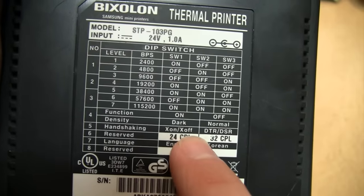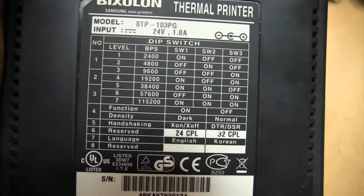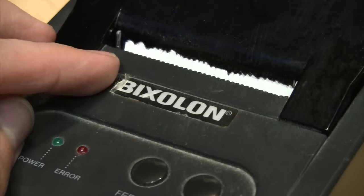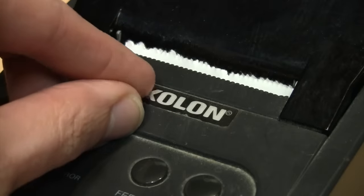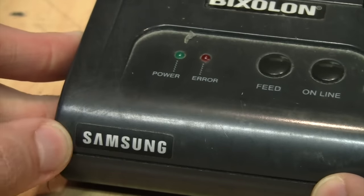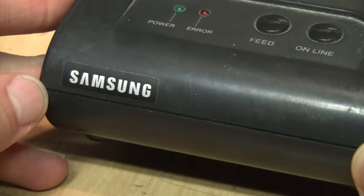I checked those dip switch settings according to the chart, and this one was configured for 9600 bits per second, set to normal density, XON/XOFF handshaking, 32 characters per line, and English. It looks like nobody ever peeled off the protective film on the logo — it's so old I don't know if I'll be able to get it off in one piece. This feels like a rather cheap label; I don't know if Samsung even makes these or if they just stick their name on it.